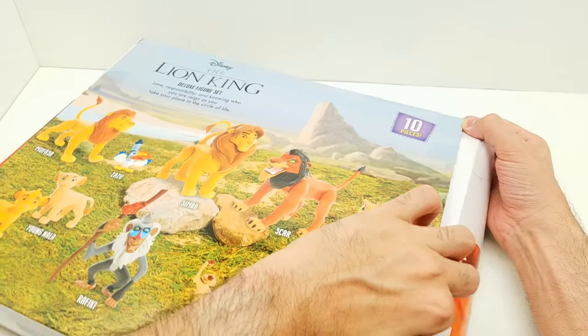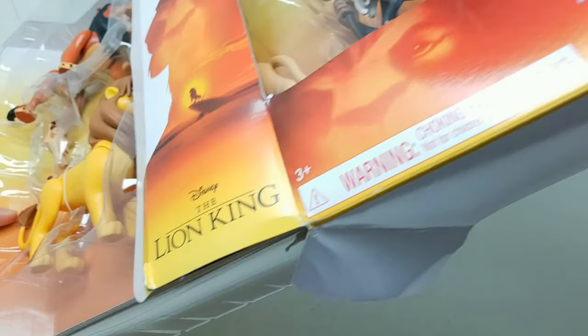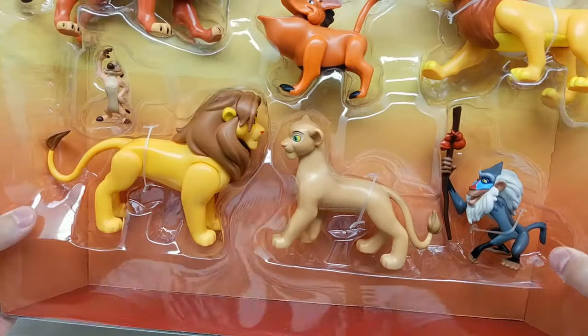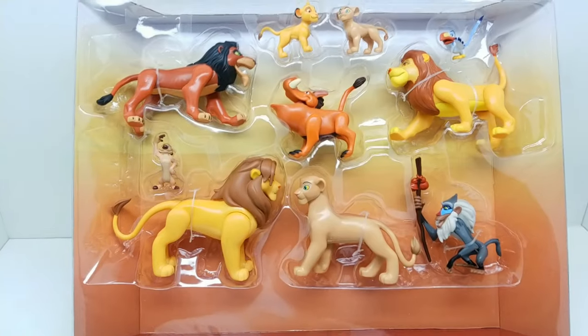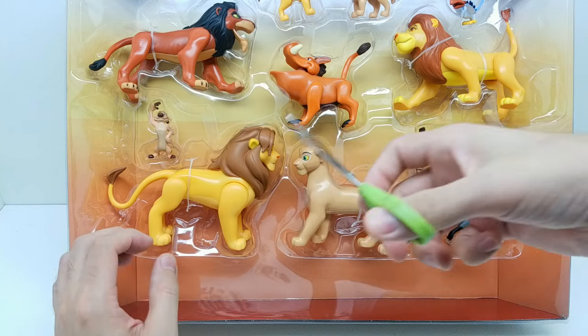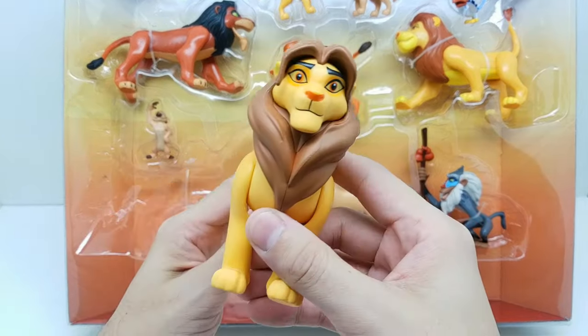I'm trying not to just rip the package open, making sure there's no tape I missed. Let's slide this out — there we are! Look at that. The background isn't actually attached but it helps keep everything in place. I'm going to cut the figures out. Who do we want to see first? Simba — let's cut Simba on out of here.